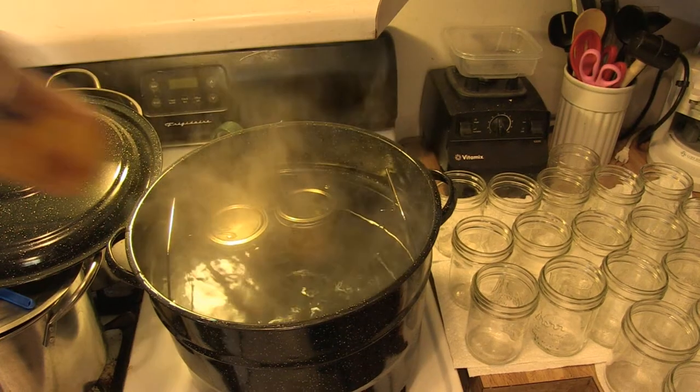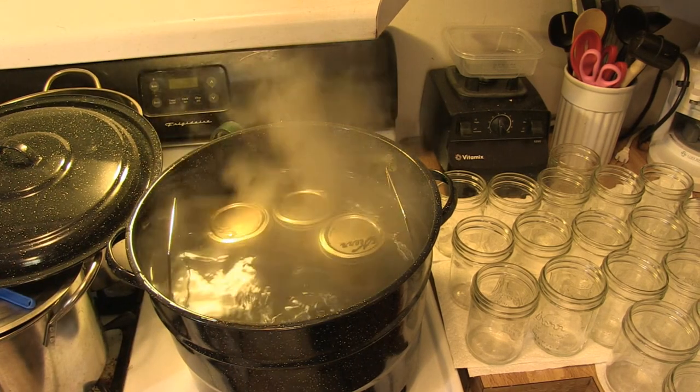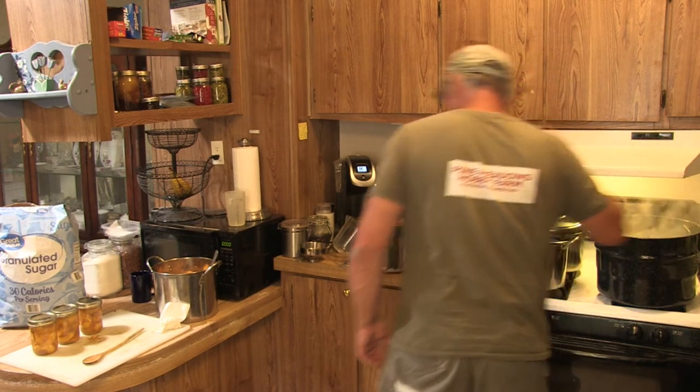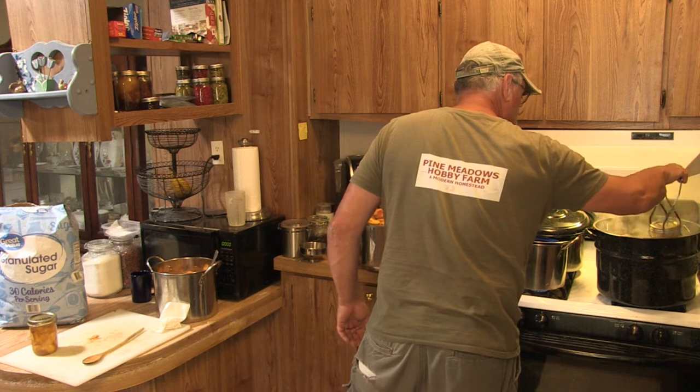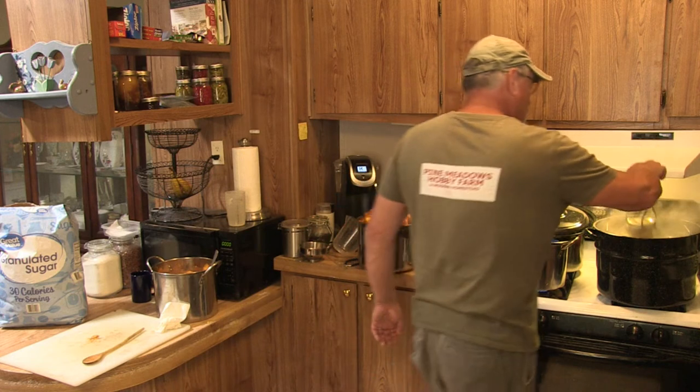Use your jar lifter and carefully load the canner. This canner I picked up for $21 at Walmart, and it comes with a jar rack that holds eight of these small jars. We're going to water bath can them. At my altitude here at Pine Meadows Hobby Farm — 2,000 feet — the required canning time for this jar size is 30 minutes. Please check the canning time for your locale and altitude: shorter times for lower altitudes, longer for higher. Also add canning time if you're using larger jars. I'm doing small jars because it's just me, my wife, and my mother-in-law eating these peaches — and I can make peach pie with them in the future.